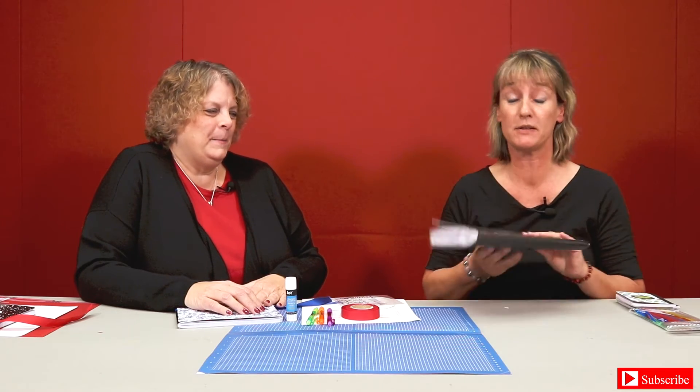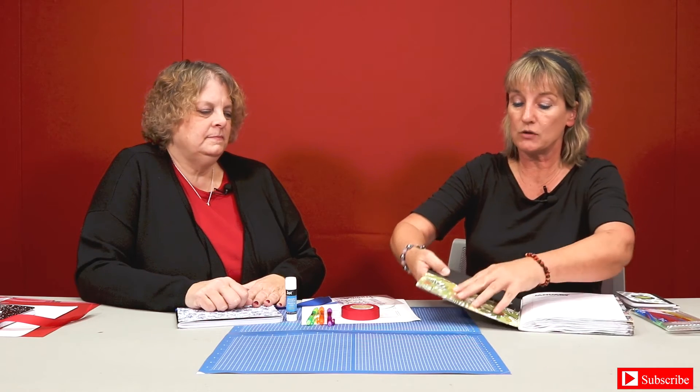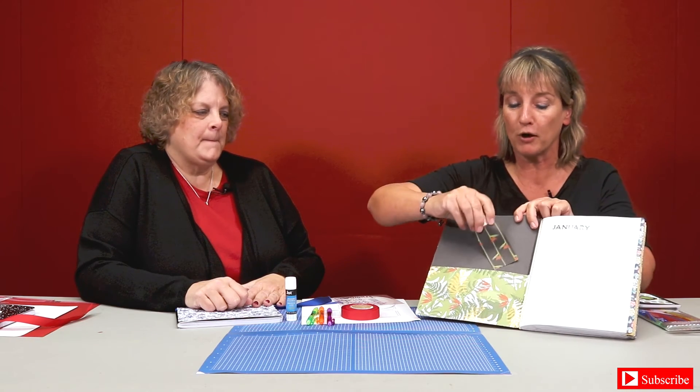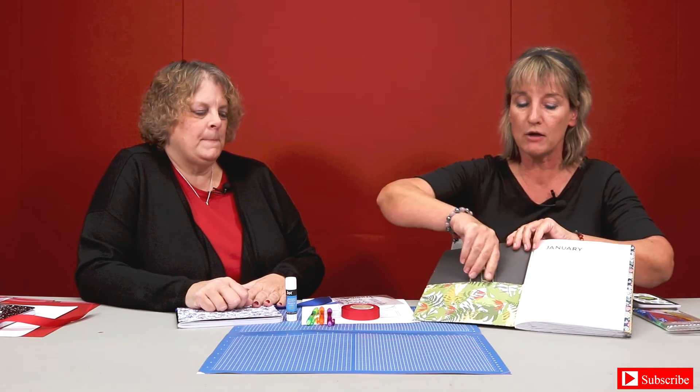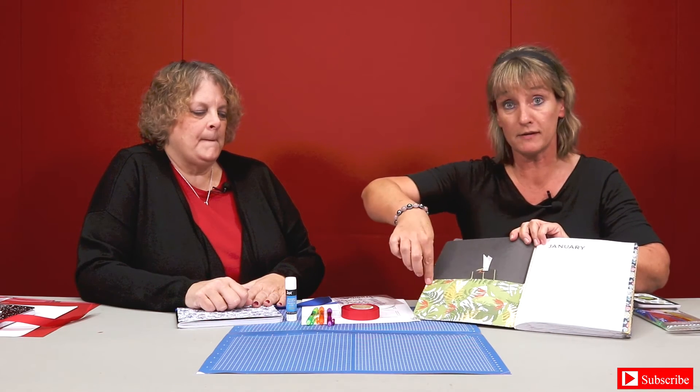Mine is a little bit different. I used patterned paper and just outlined my notebook just like Julie did. When you open mine, I did the same thing — used patterned paper, glued the inside, and made a little pocket. My little pocket right here has a little bookmark in it, so just in case you need to find your way through the journal, you can use your bookmark. When you make a pocket, make sure you use glue for the sides, the bottom, and the other side, and leave the top open so you can actually stick something in it.